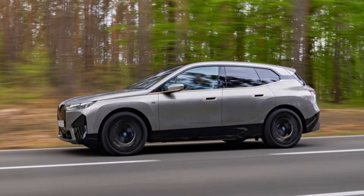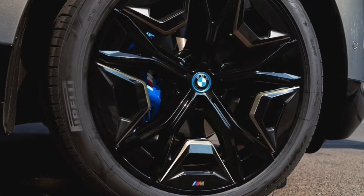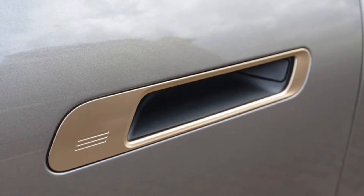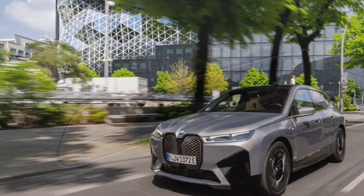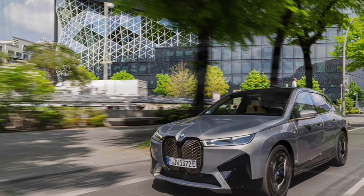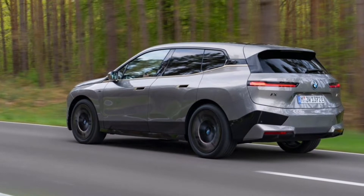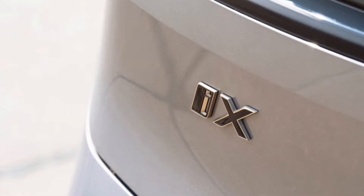BMW says the iX M60 has a stiffer suspension tune than the xDrive50, but without driving the two electric SUVs back-to-back, I can't say I notice a difference. The iX M60 feels exactly like the xDrive50 I tested in Germany last fall. And while you might be able to notice the changes during hard driving, that's not really a genuine use case for a large electric SUV.